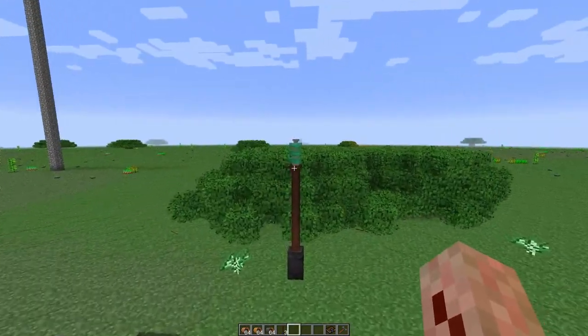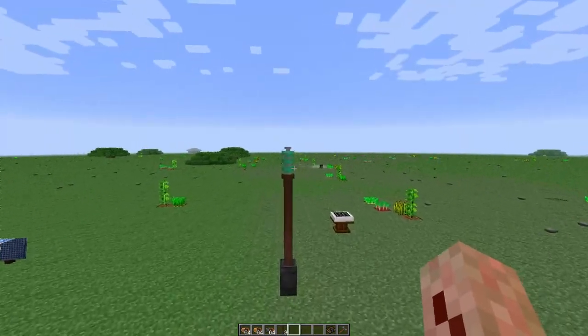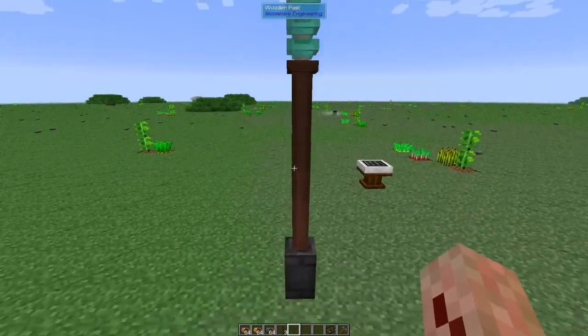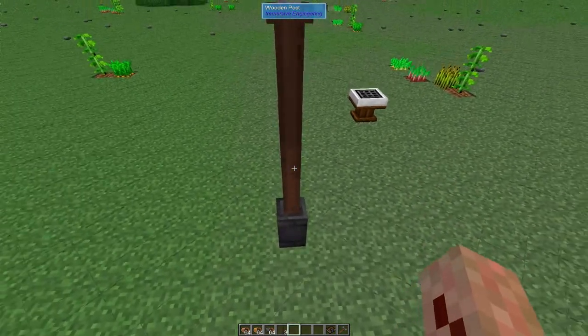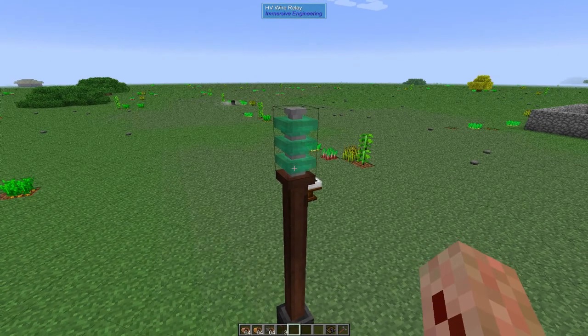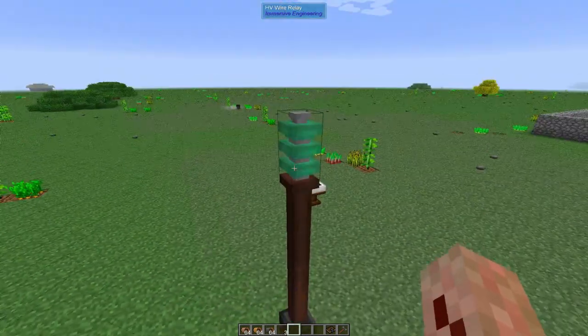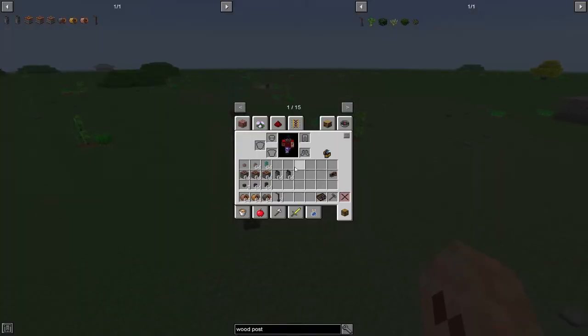If you are going to transfer power over long distances, my suggestion is to use HV wire relays on top of these wooden posts. You could just put them on top of fences - you don't have to use the wooden posts, but I think they're pretty. For now, a single wooden post with a single wire is good enough.